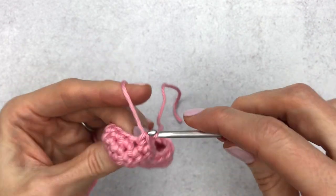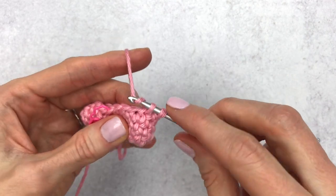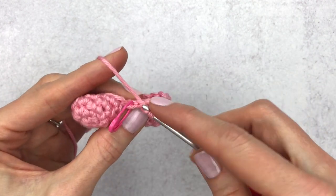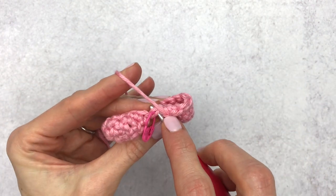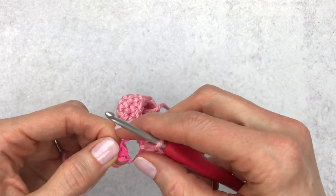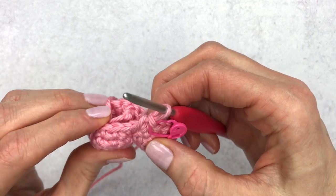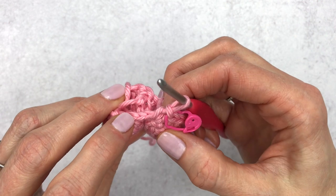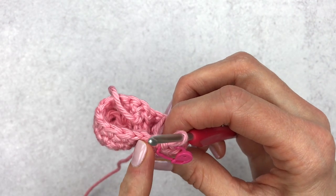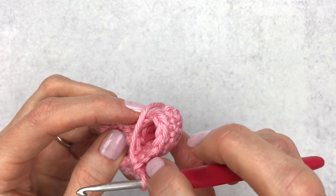Continue going all the way around. At the stitch with the stitch marker, that's your last single crochet — change the stitch marker to the last stitch of the round. The stitch next to your last stitch can sometimes feel hidden, so stretch out your stitches and count to make sure you have 20 stitches all the way around.